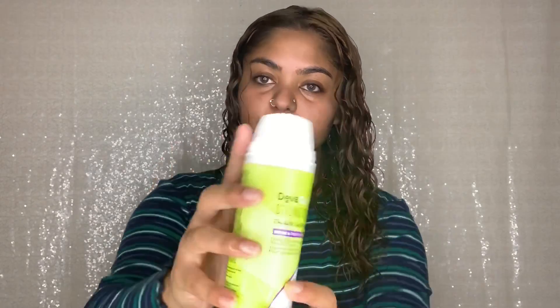Now I'm going to be going with my DevaCurl Styling Cream, Define and Control. I took that much.